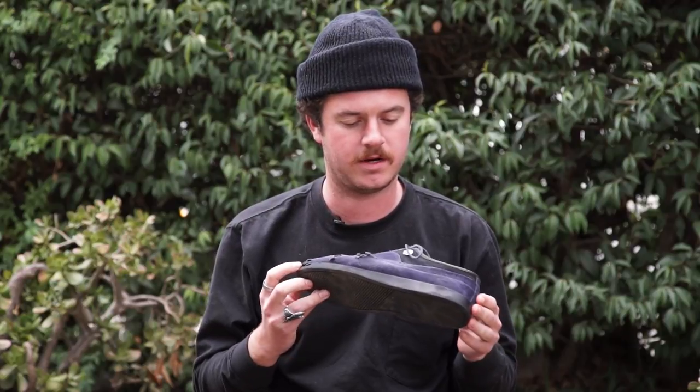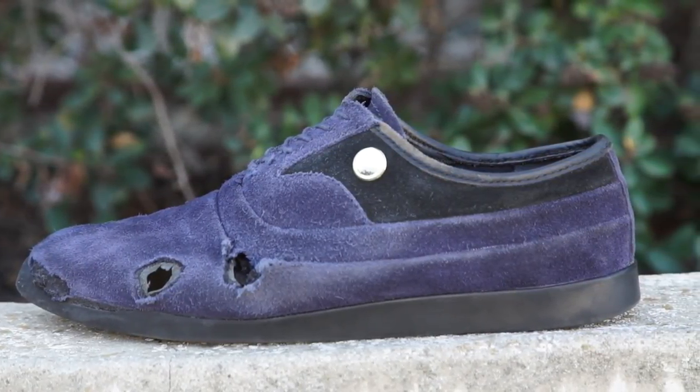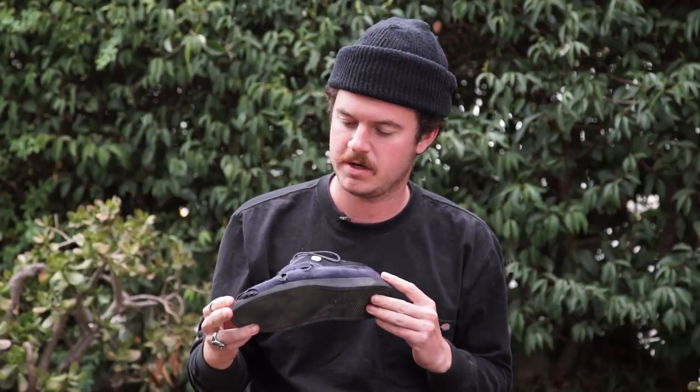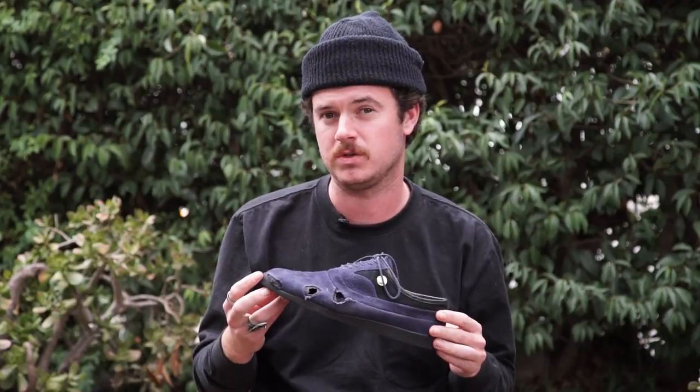This pair is in suede, and they also come in leather. I've been skating these shoes for about five to six weeks and they've held up pretty well. I didn't really get any holes for about a month, and these ones have held their shape even though there are holes in them.